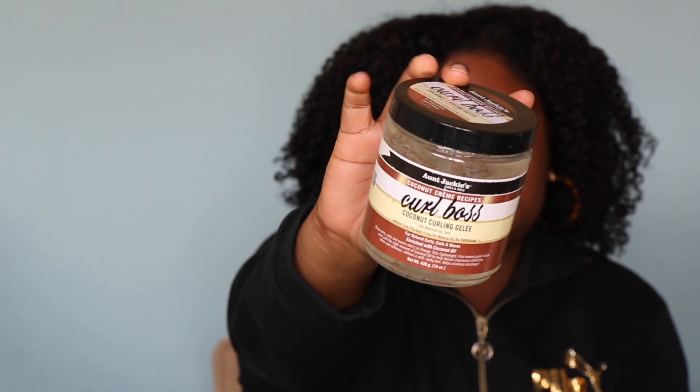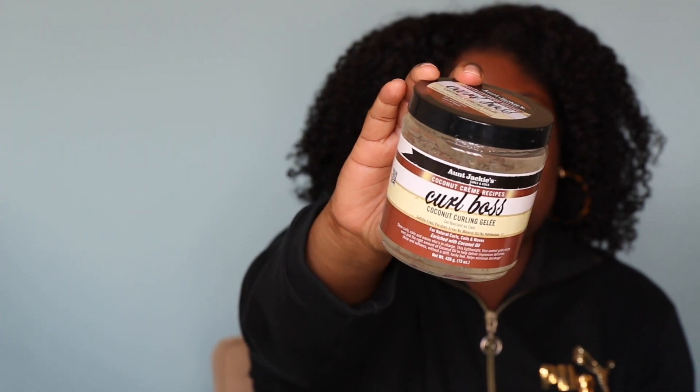Next one is Aunt Jackie's. I did not like this one. I don't even know why I got this because this and the Eco Styler are basically the same thing — they're both coconut based gels — and I just didn't like this. I should have known; if I've already tried the Eco Styler, sis, why did you pick this up? It wasn't horrible, it's just a little too drying for me. But I have to say I do like another one by Aunt Jackie's — I think it's the flaxseed one — I've used it all up but I really really like it and I definitely think it's the flaxseed one.